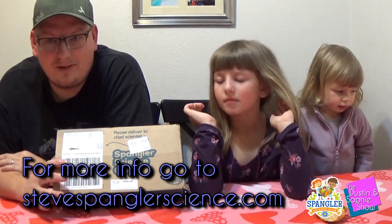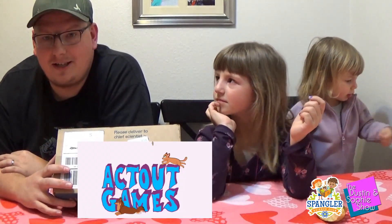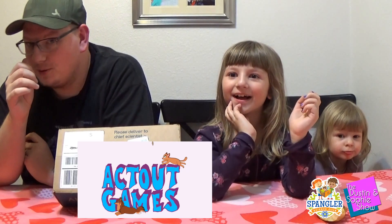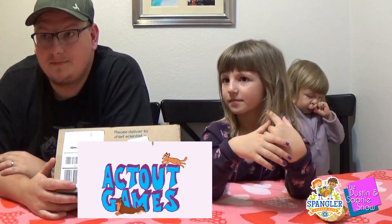We learned about this box from our friends at Act Out Games. Make sure to check out their channel — we'll put a link in the comments. Subscribe to their channel. They do a bunch of cool science stuff and all kinds of stuff. And Presley's adorable too.